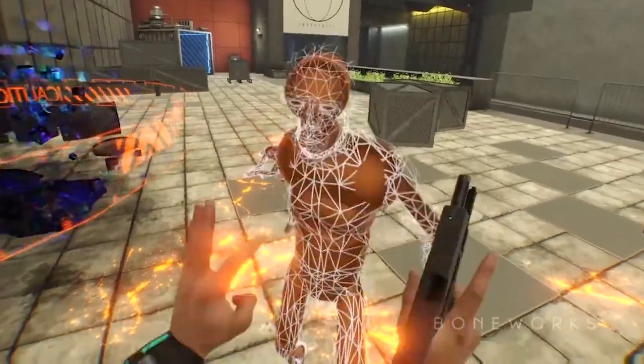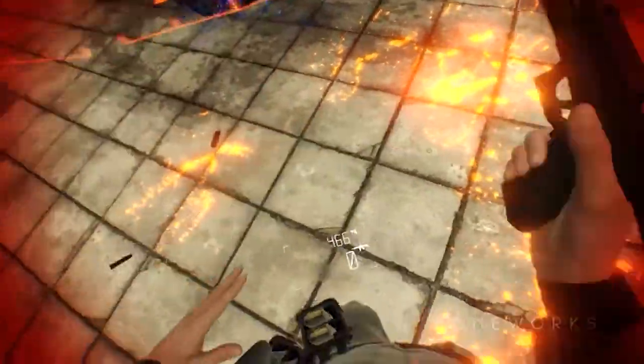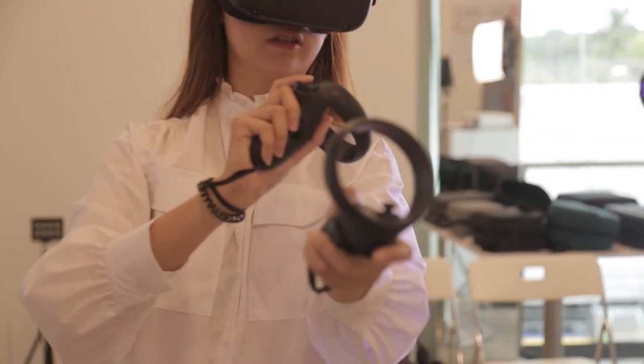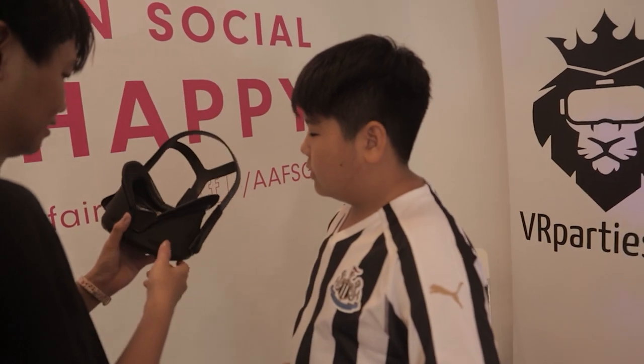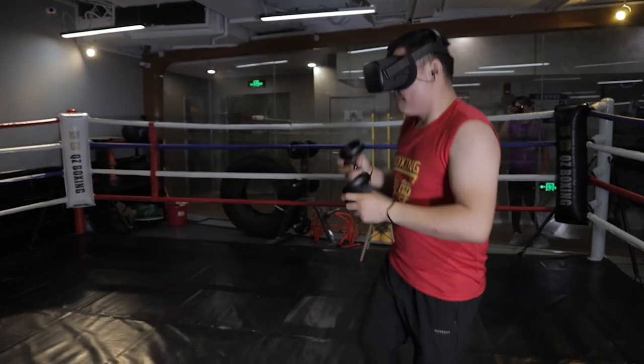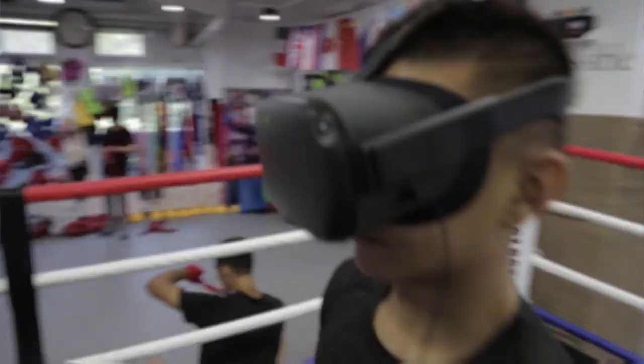Whilst you can't really control the software and the hardware, there are a certain number of things that you can do within the actual room itself to maximize your experience in virtual reality. So allow me to give you some tips and tricks based on my previous experience where I conducted nearly 2000 demos in a variety of different locations, which I think you'll find pretty useful.